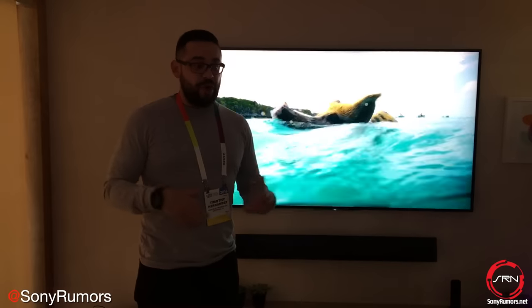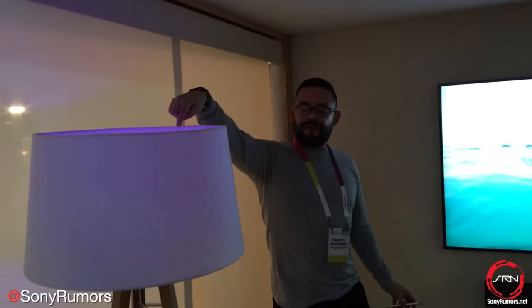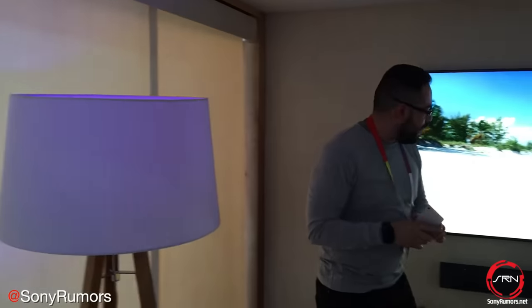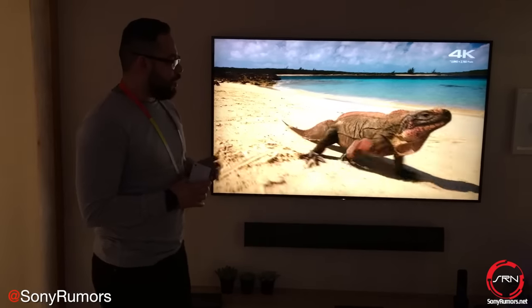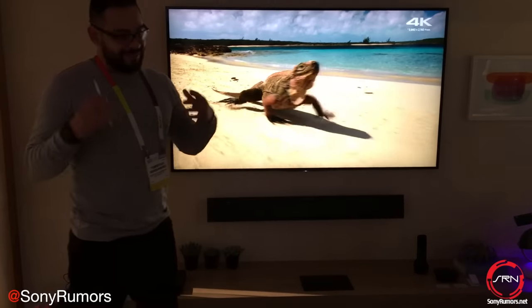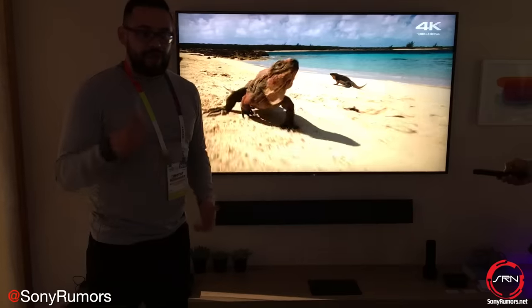The Harmony Hub has the capability of talking to plenty of different devices for home automation, such as Lutron motorized blinds, Philips Hue light bulbs, and of course our soundbar and Blu-ray player to really bring the system together. Because the Harmony Hub has an application downloadable to your Android TV, you're able to do things you wouldn't normally be able to do.